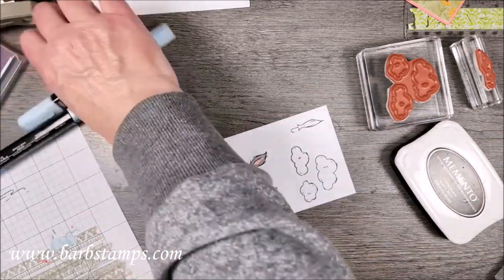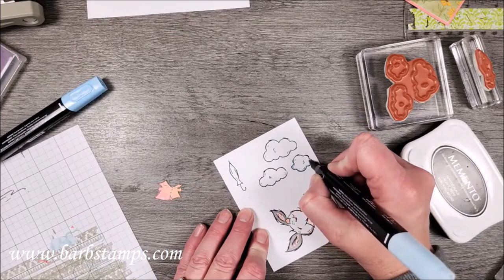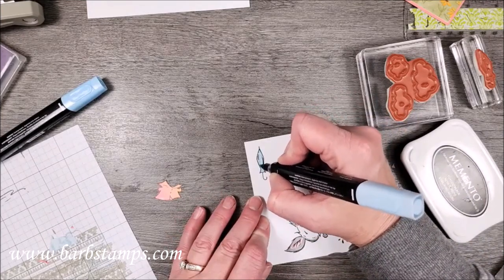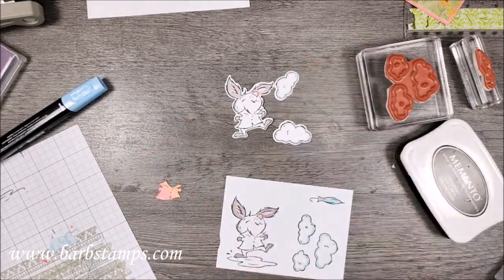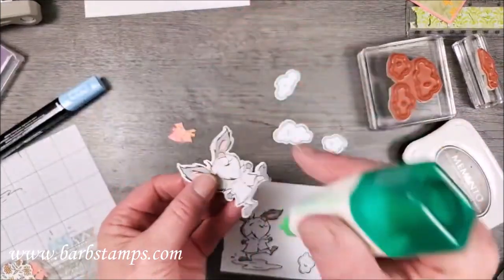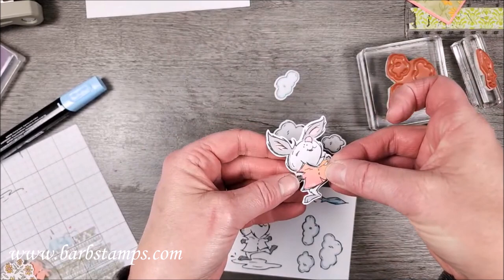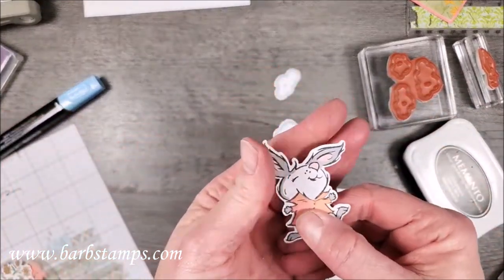I'm going to go around my clouds with Balmy Blue, going around all of the clouds. My umbrella is also going to be Balmy Blue. Then I'll die-cut all these items. Here is our little friendly rabbit, our clouds, and umbrella. And here is his little shirt — I'll add a little bit of glue to the shirt on this little guy and place his fussy-cut shirt over and look how cute that is with his little shirt on!